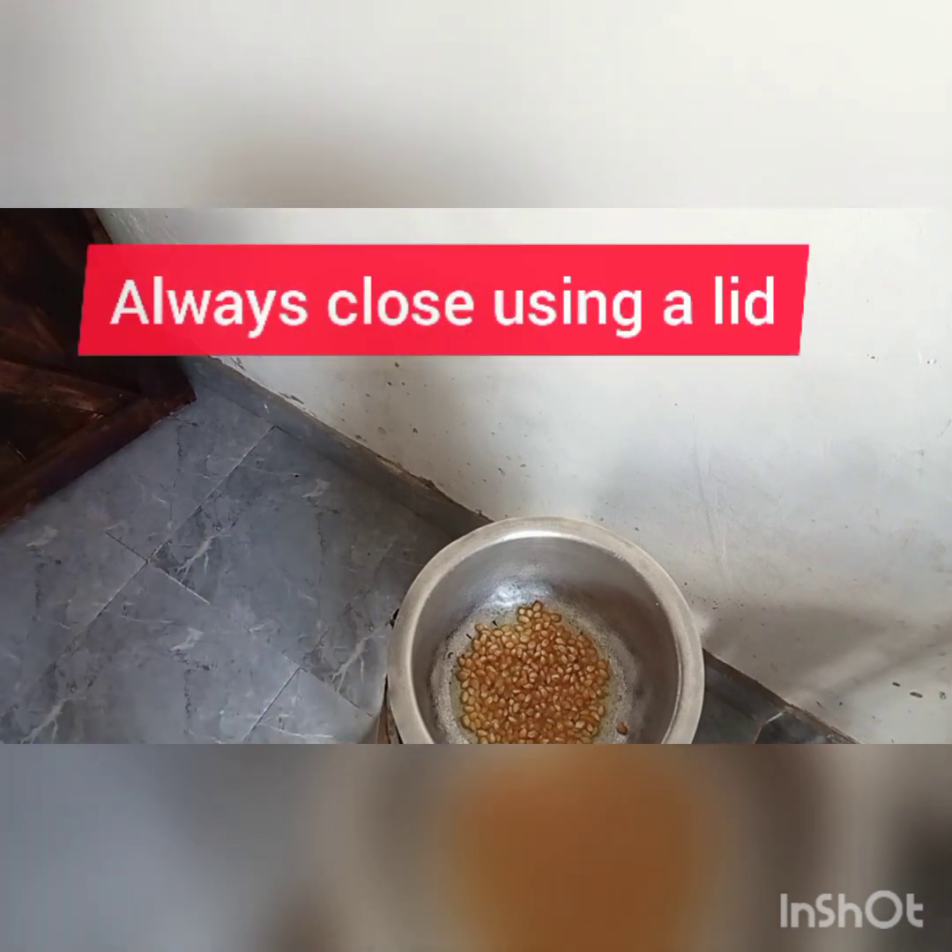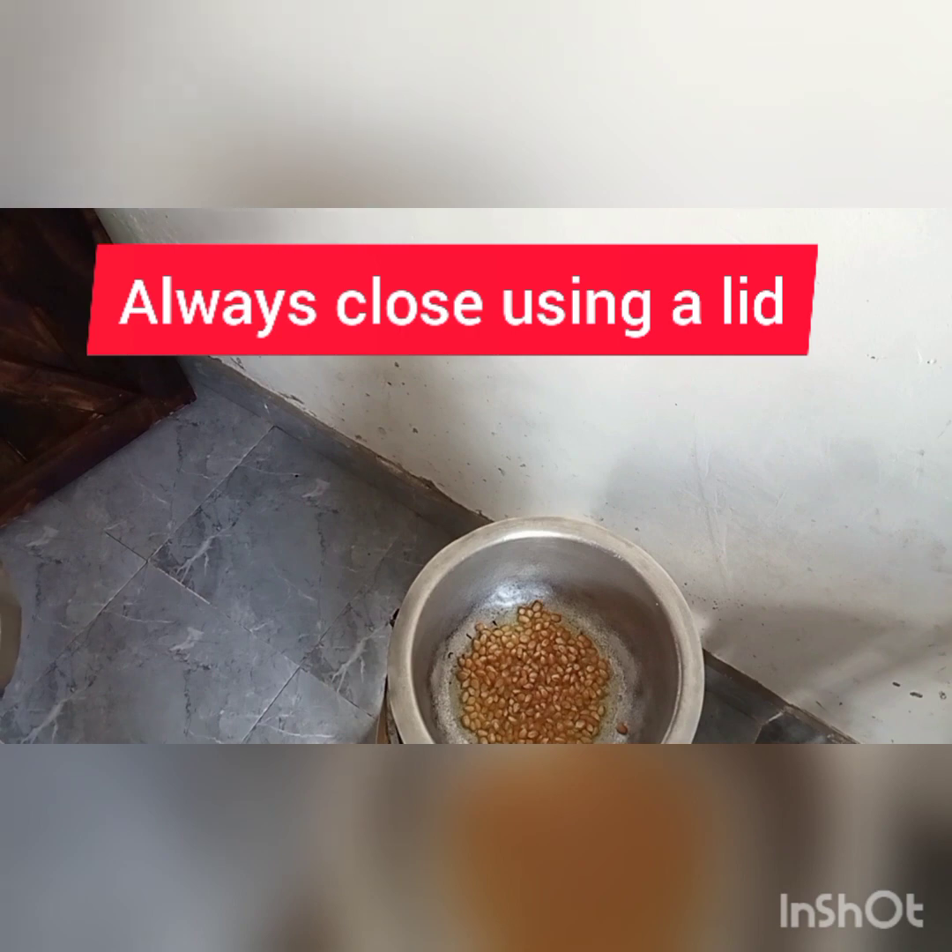This is the main point why I did this video. Make sure you close this sufuria, these popcorns, with a lid, because they'll start popping and you don't want your kitchen to look messy. Because when they start to pop, they'll be moving and rukarukaring around. You guys want to see the example first? You know Africans don't believe something until they see it.